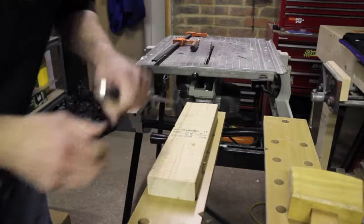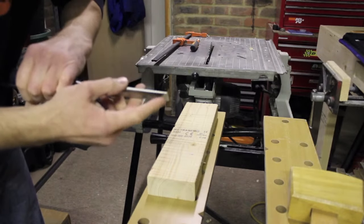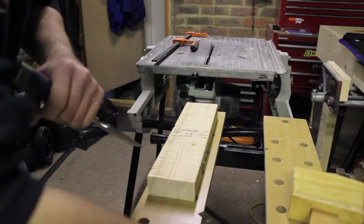To remove this bulk we're going to be using a chisel. Remember to use the chisel bevel down — that will allow you to have better control when taking this bulk out.